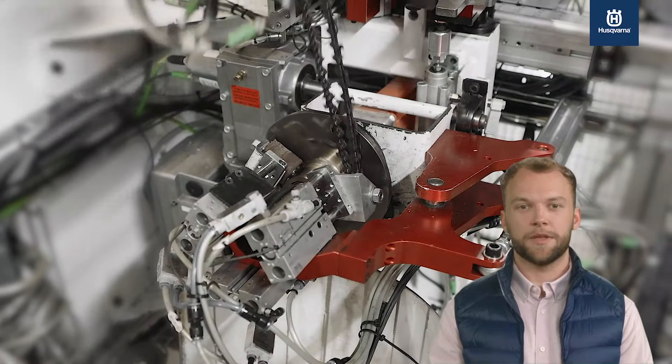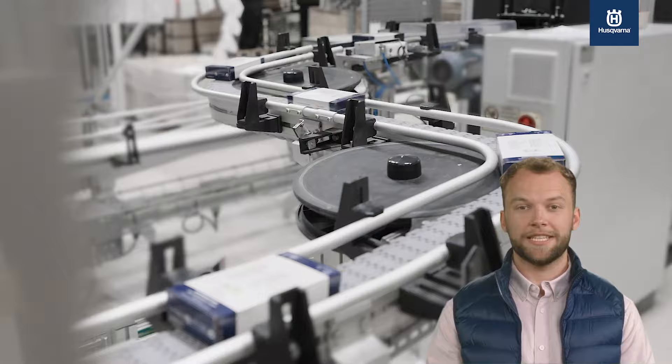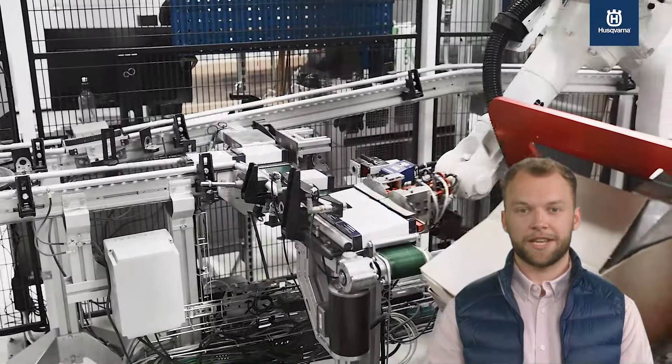With over 60 years of experience in the chainsaw industry, it is safe to say that Husqvarna X-cut chains are our best chains yet.